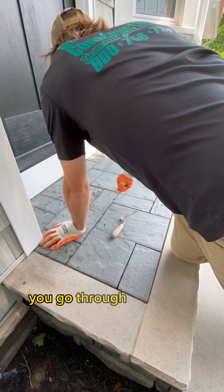Honestly, once the polymeric sand's in there fresh, it's going to look like a new paver job — it's really going to restore the pavers. So once you get entirely scraped, you get a blower and you blow it entirely out. Now you can see down and deep into all these joints.